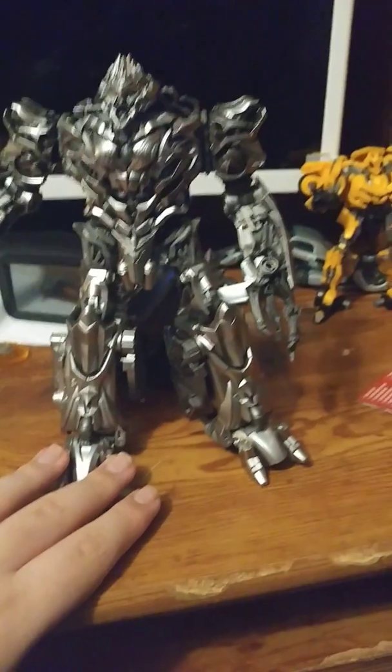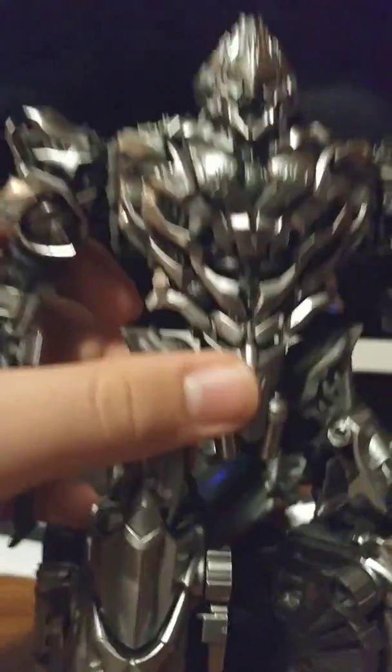I'm gonna use the Dark of the Moon Megatron gun — hold on, let me get it real quick. Okay, now here's the Dark of the Moon Megatron gun. It won't go on but I'll try to get it in there one day. I really like this figure even though they did reuse the chest from the Revenge of the Fallen Megatron.